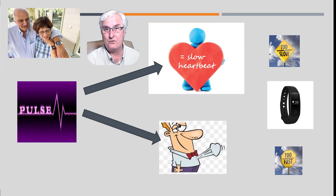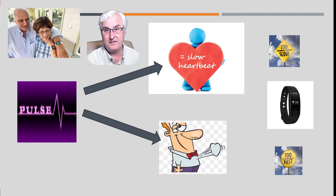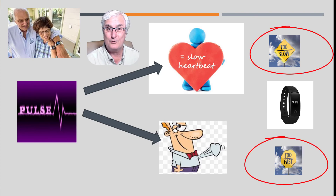The same applies for pacemaker situations. I would set the minimum heart rate at around 50 — personally my heart rate never goes below 60, so I set mine at 60. With a $10 watch you can figure out if your pulse is too fast or too slow.